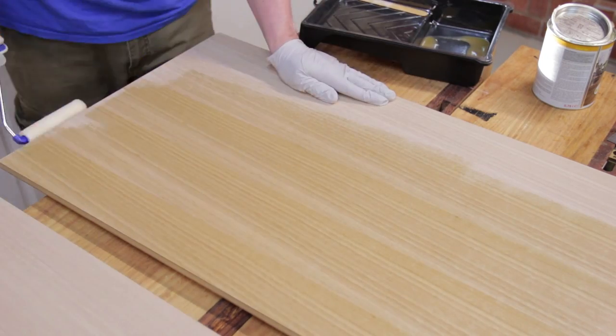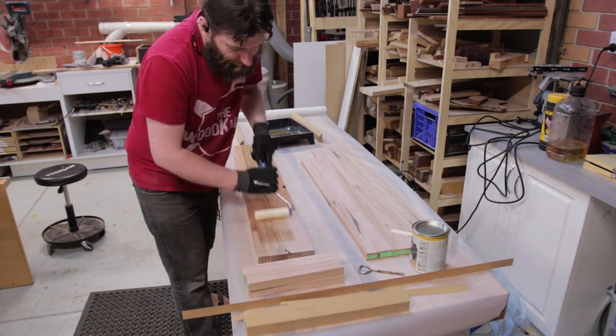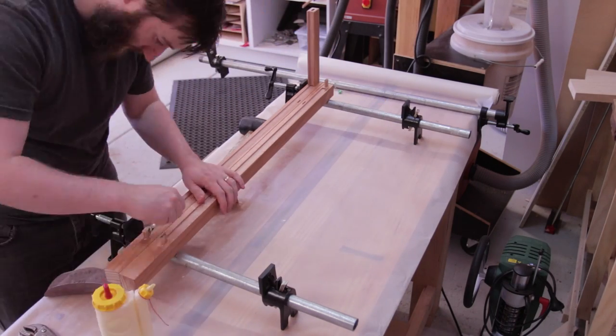I'm using Osmo PolyX on everything. On any of the joinery surfaces like the mortises, I've taped off so the finish won't interfere with the glue. The two end assemblies are glued up separately from the rest of the frame.